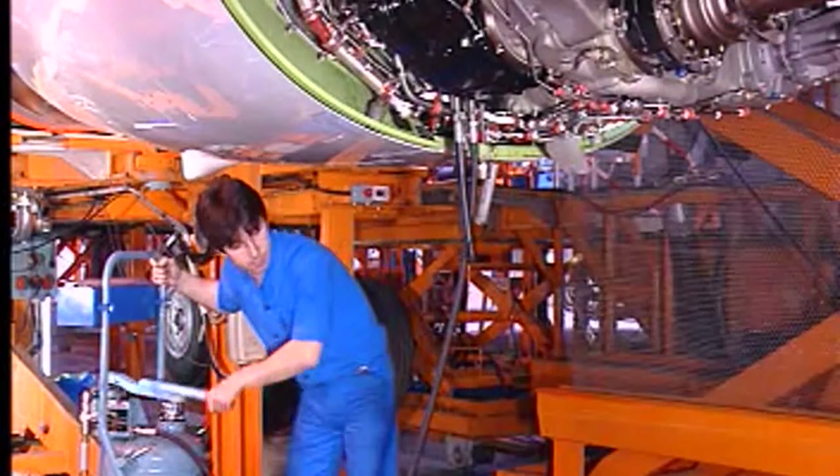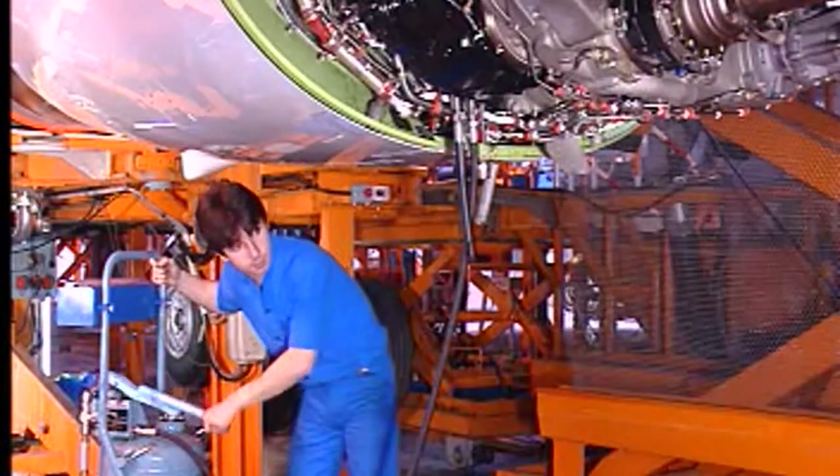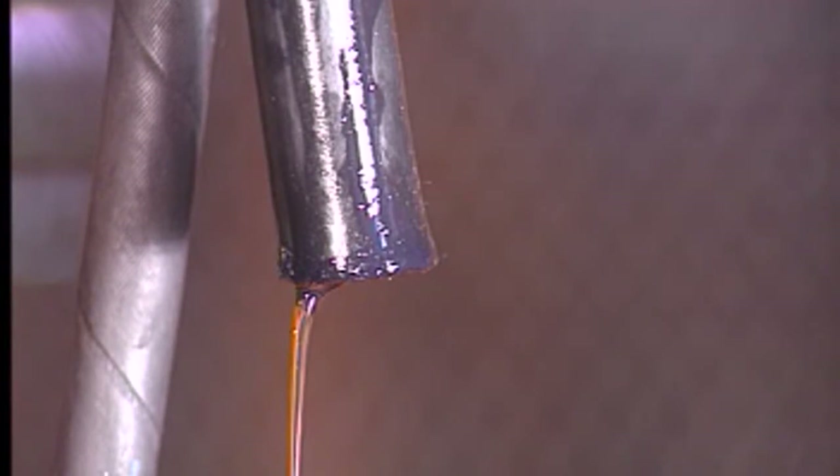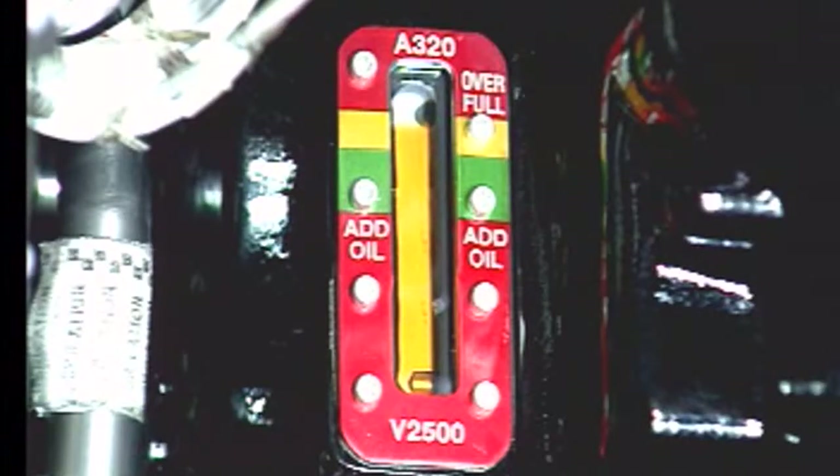Using the service unit, add oil until the level reaches the full mark and the oil overflows through the drain hose. Then drain oil until the oil level moves down to the green band.